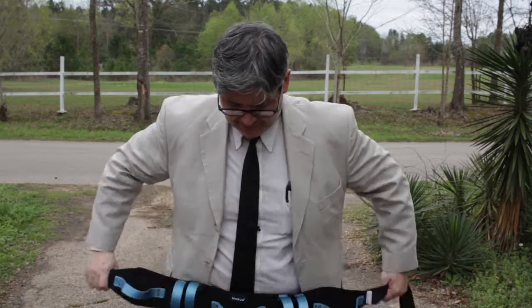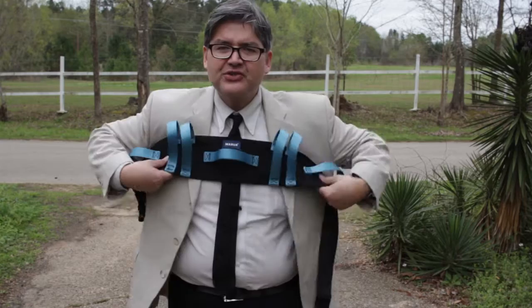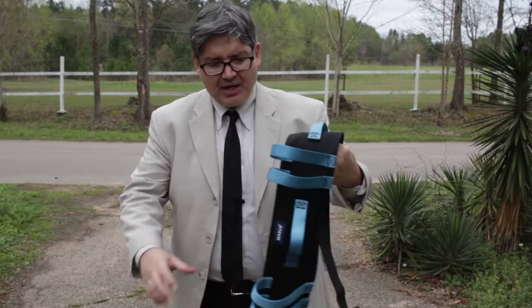You basically just put it around your waist, and you can have one person, two people, or three people help lift you up from the ground, help you sit down in a chair, help you get up or sit down on your bed. If for some reason you can't put it around your waist because of some other health issues, you can put it under the arms as well, and as you can see that would work quite easily.